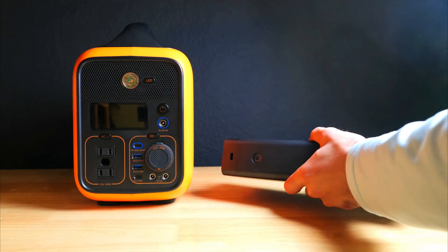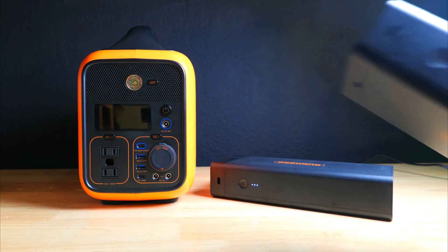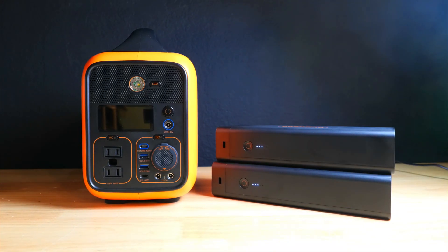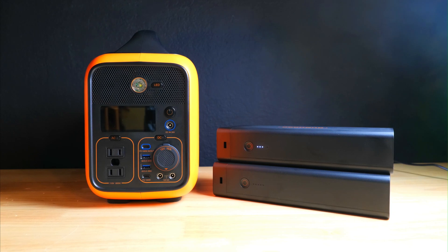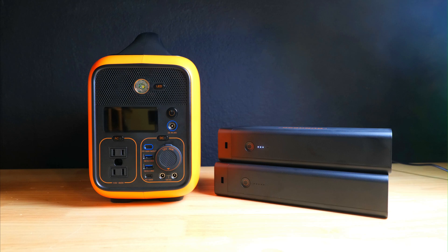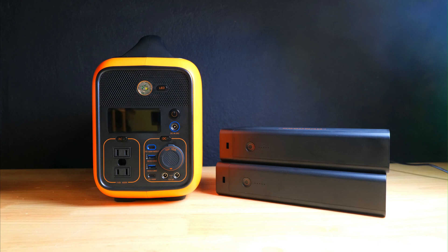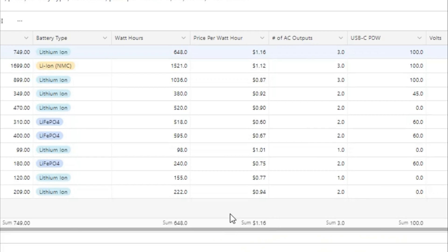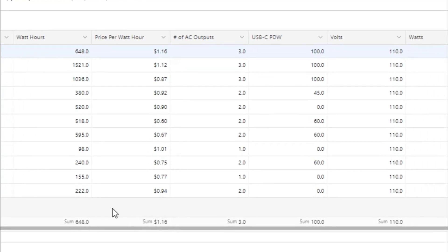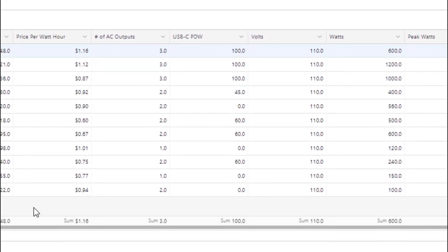However, the price does start to improve when you look at adding additional batteries. Adding two more batteries for 648 more watt hours costs about $400, so the cost per additional watt hour comes in close to 62 cents, which is much more affordable. If we combine those two figures, we'd be looking at closer to 89 cents per watt hour, making this a much more competitive offering for those who need closer to a 1,300 watt hour setup. The rest of the specs are on par with what you'd expect from a power station around $750.